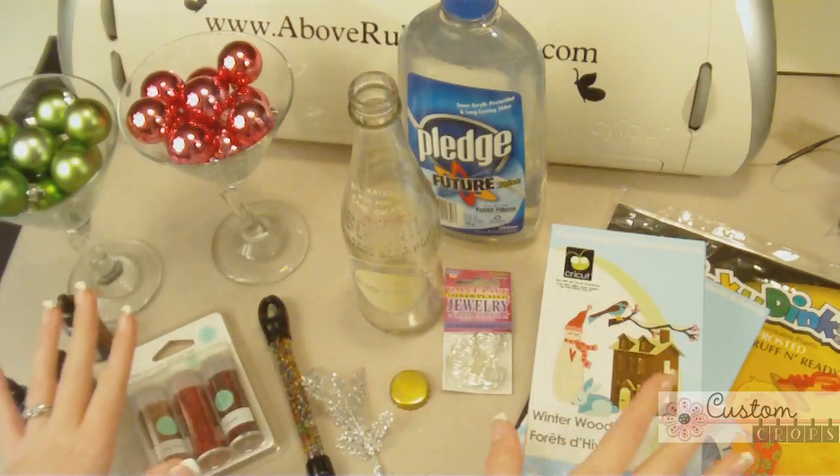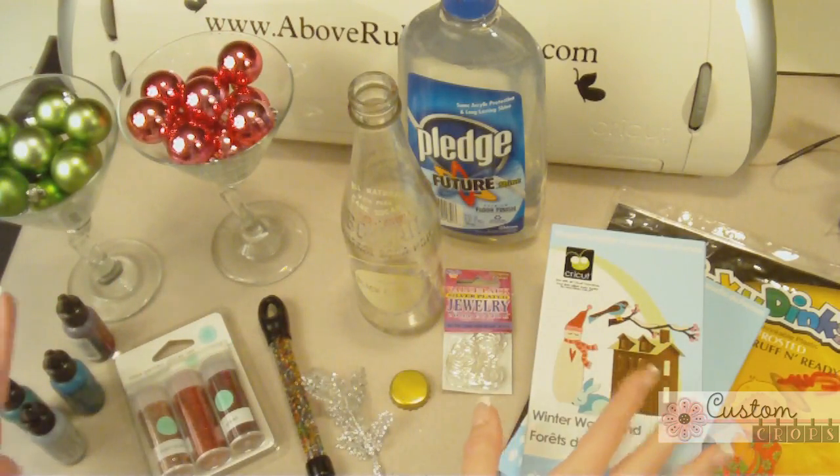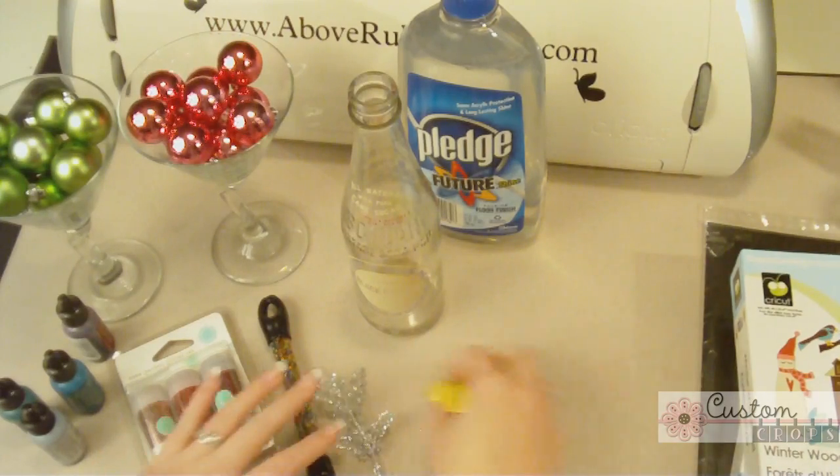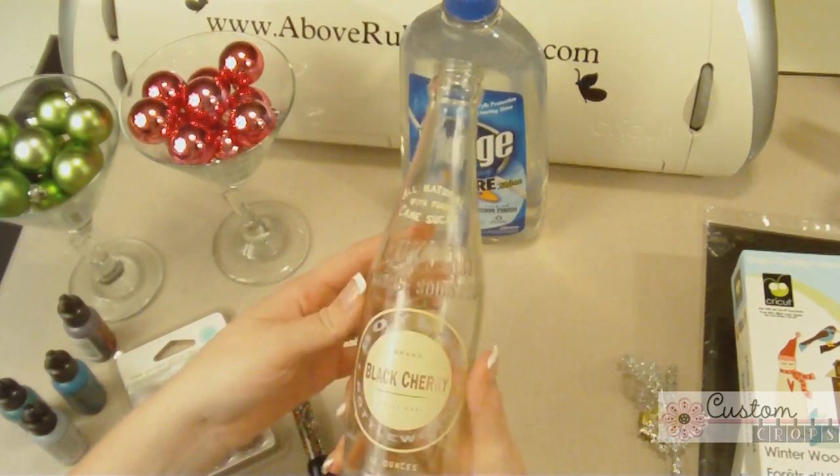I'm a little bit of a copycat and yet I'm making it my own, so hopefully you can follow along. I'm not going to take all the credit here — this is just for your enjoyment to have some fun this Christmas season. Let's get started. As you can see, I have this huge plethora of stuff in front of me. We're going to start with this soda bottle.